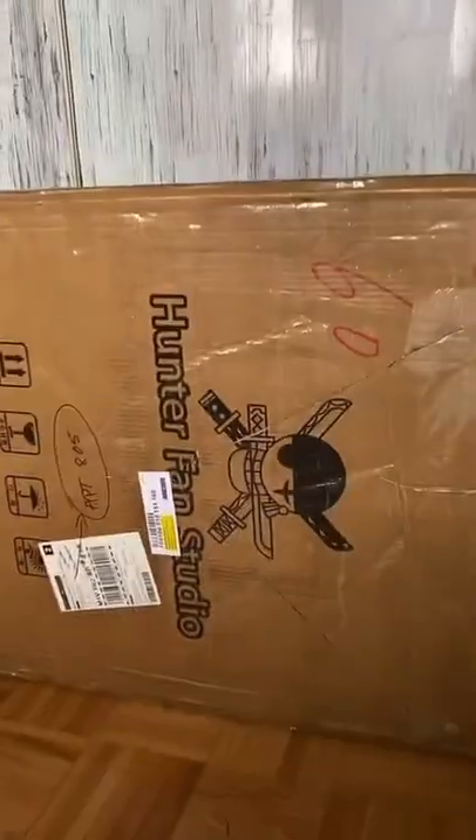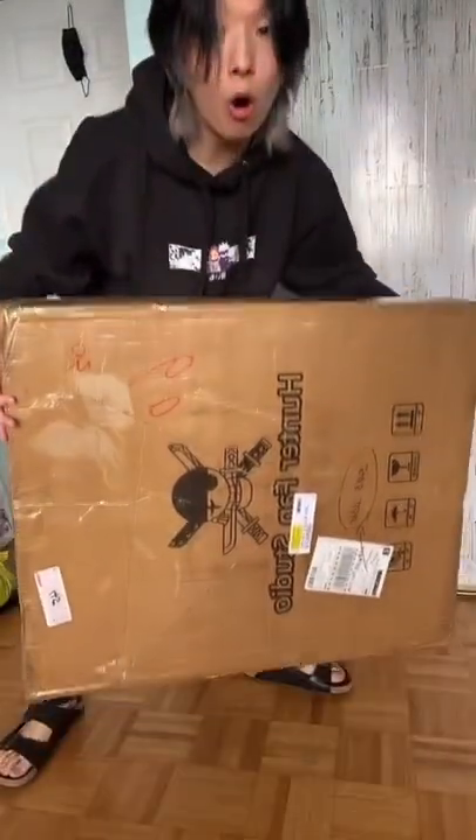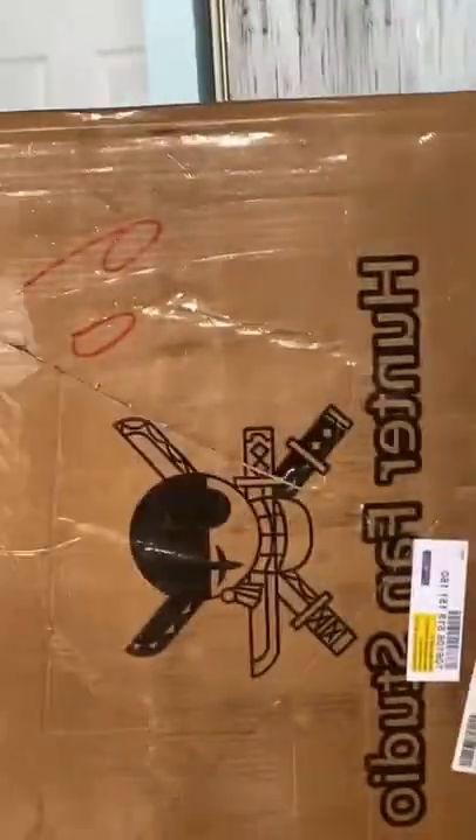Collecting normal anime figures? I've done too many of those — you've only had something big. Oh my god, look at the size of this, this is no joke! I'm so excited because Zoro from One Piece is my favorite character of all time, so let's see what's within the box.